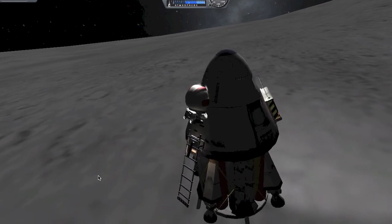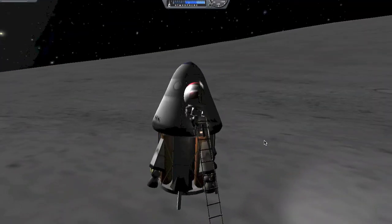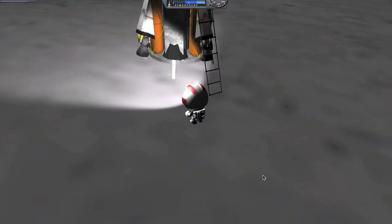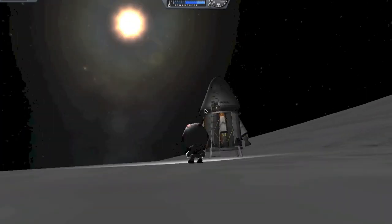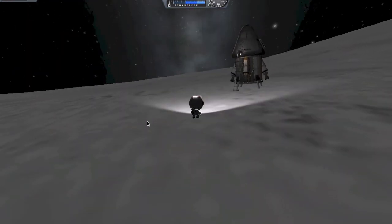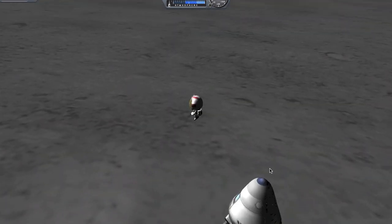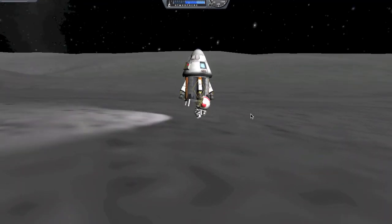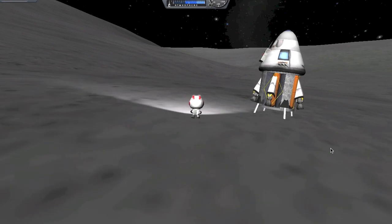We're going to get Jebediah out - our favorite. Let's take a look at the surface. As we descend onto the surface, I want to thank everybody for watching. When I first started using MechJeb it was a little intimidating, but trial and error helped me figure out how to use everything. I strongly feel that through trial and error you'll learn how to use it in no time. If you have any questions please post them in the comments and we'll bring more videos regarding other plugins and mods. Thanks for watching and we'll see you next time!